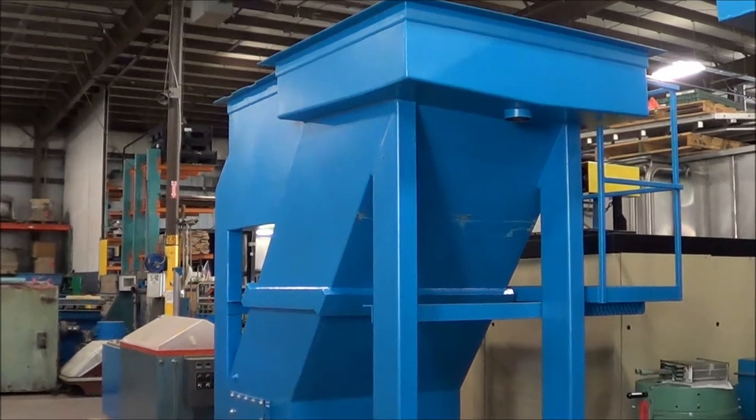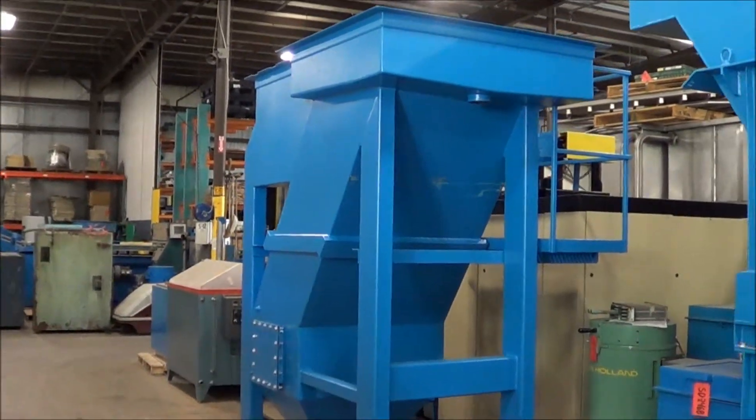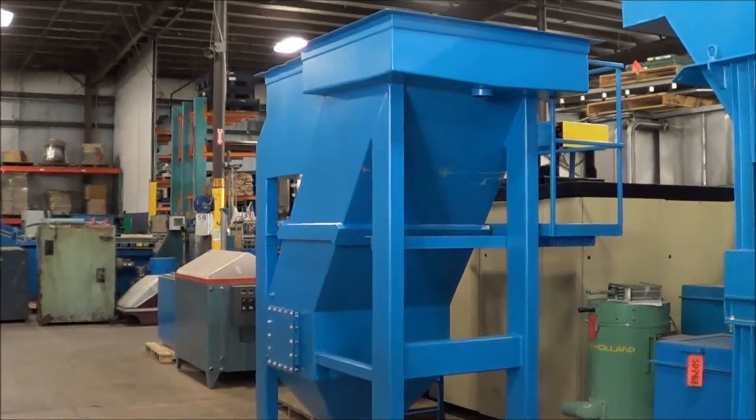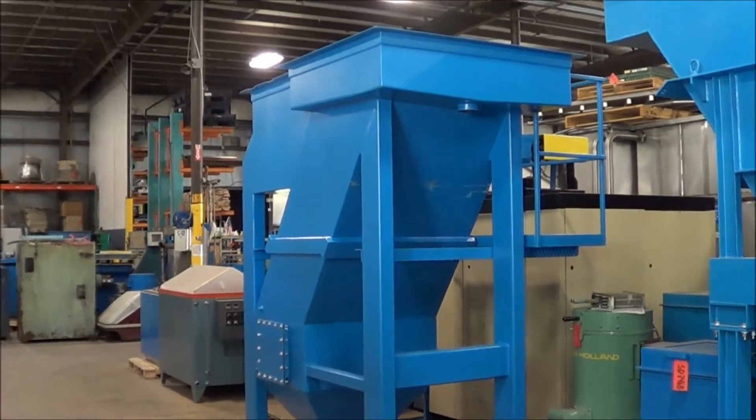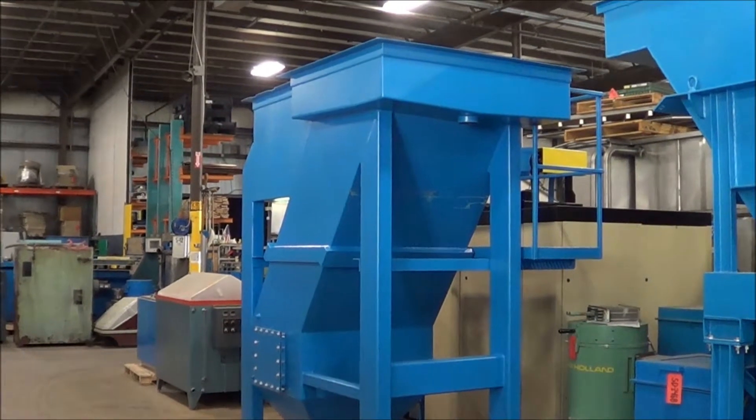That's the 40 GPM Lanco clarifier. If you're interested, please contact Lanco at 616-887-8300 or online at www.lanco-corp.com. Thank you for watching and have a great day.